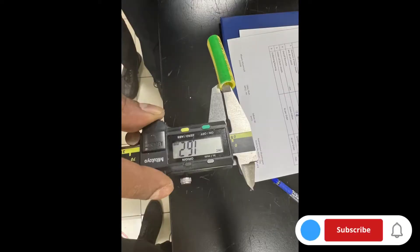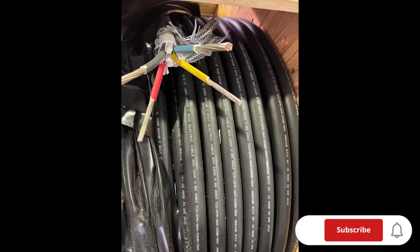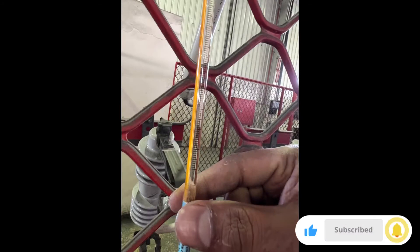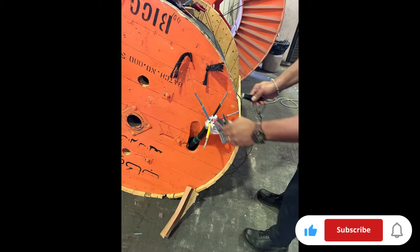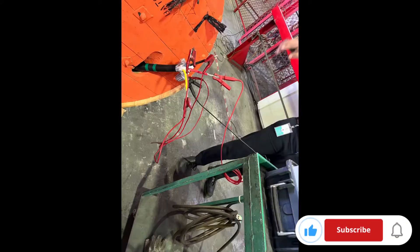We check the dimensions, the thickness, how many conductors — power cable and also earthing. After that, we proceed to the FAT — factory acceptance testing. Every project and every piece of equipment has a FAT procedure.